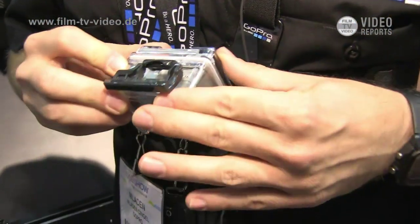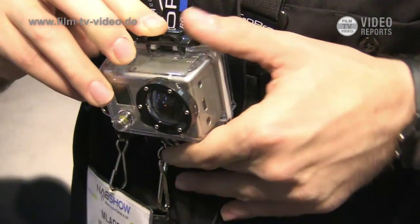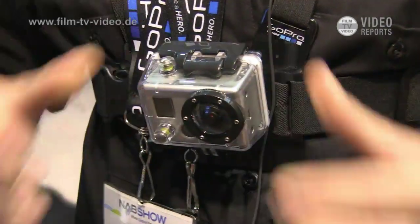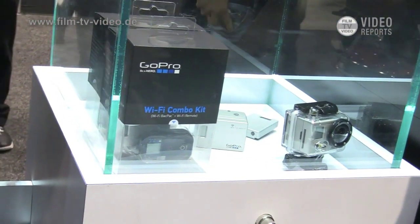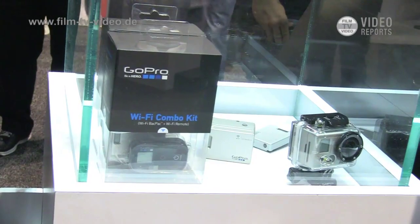It's going to come with a bigger back door, so you can just put that in there, and you have a waterproof Wi-Fi backpack camera.